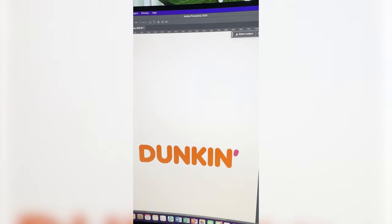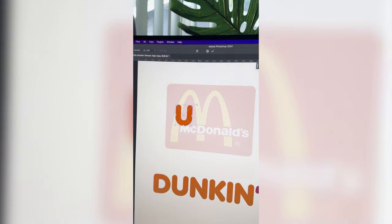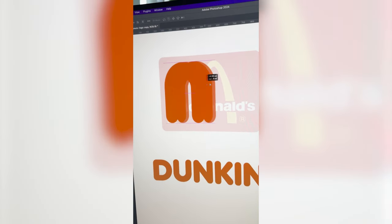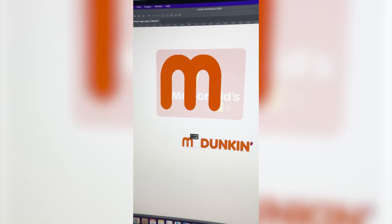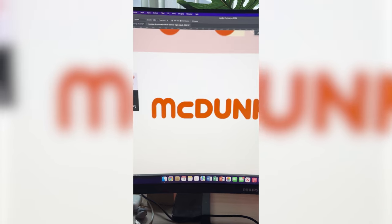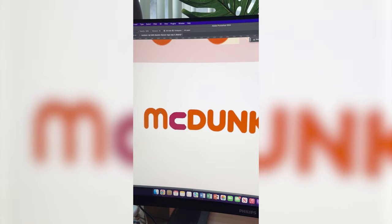I'm gonna bring down the opacity on McDonald's so we can see it a little better. Then I'm gonna isolate the U, flip it, and resize it. Now I'm gonna duplicate it, and using that same M, I'm gonna bring that down to spell out McDunkin. I use the U for the C, but I wanna make them the same pink as the little apostrophe, so I'm just gonna color those in.